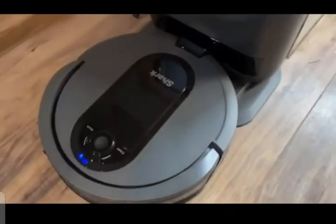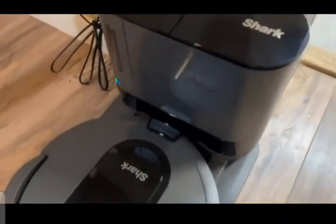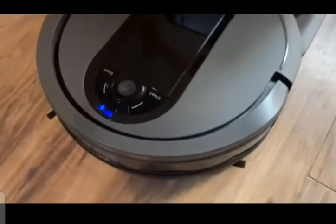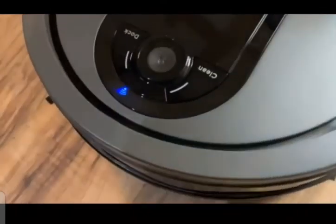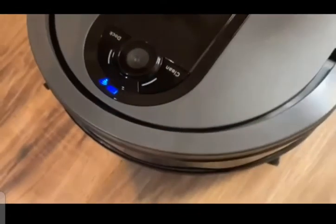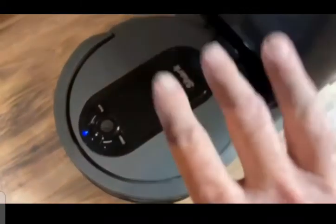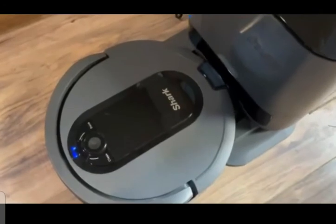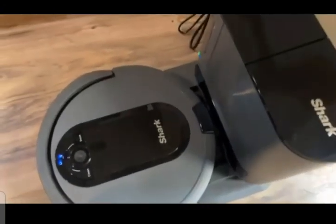All right, so here's what it looks like all set up. It is in the docking station charging right now. It will automatically come to the docking station when it needs to charge. When it's fully charged, it's going to set out and make a map of the entire house or the areas that we've set for it to clean.